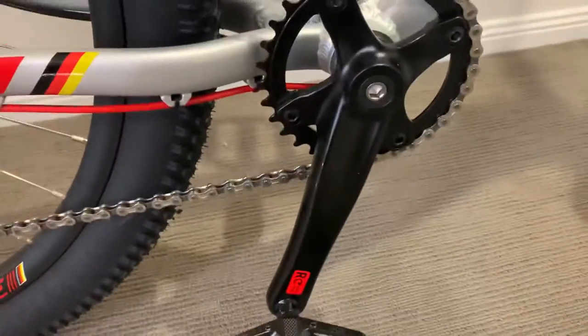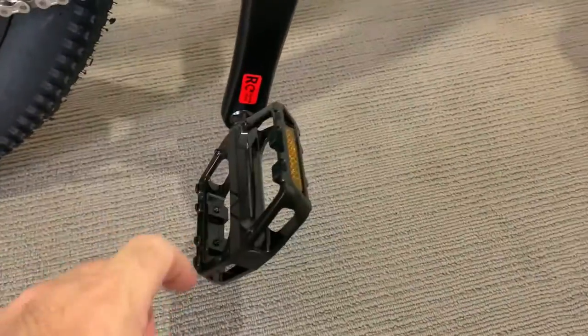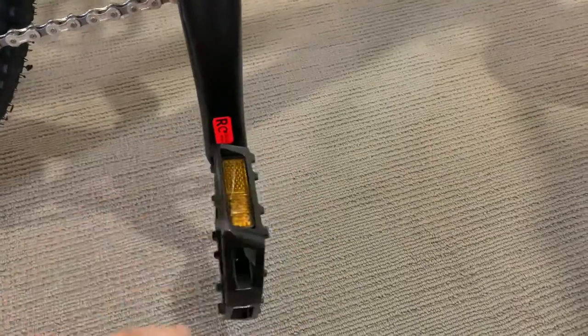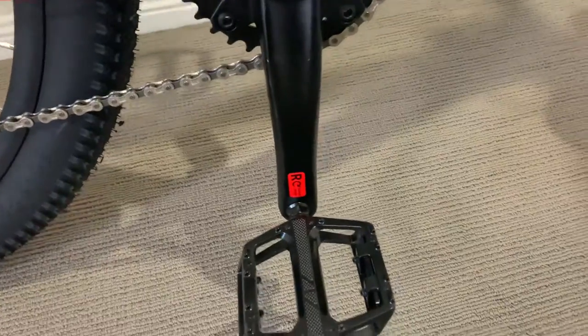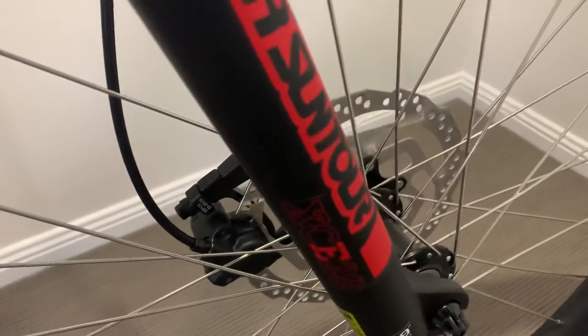This bike comes with metal pedals, whereas brands like Norco come with plastic pedals. These are metal and a little bit wider. It also has front disc brakes — all brakes are hydraulic.